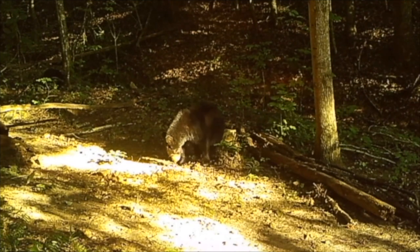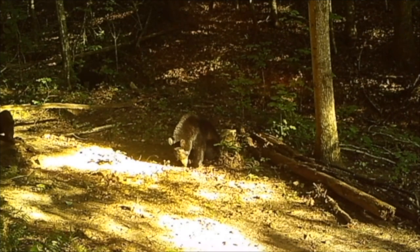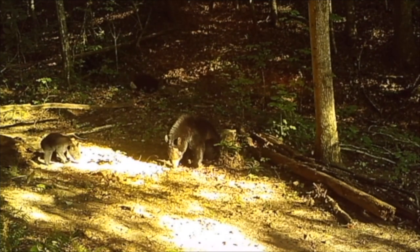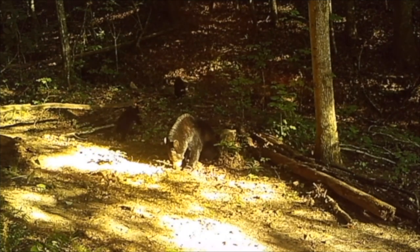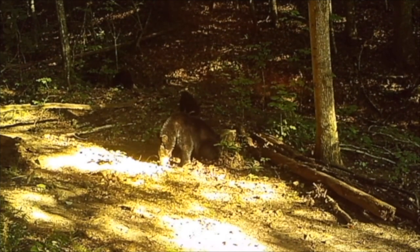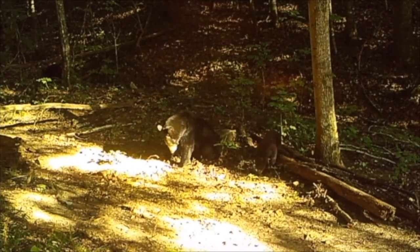Am I seeing this right? There are three cubs, y'all! If they all come down to eat, that would be amazing. Two of them seem ready to join mama bear, and they both appear to be about the same size and look considerably healthy. Surprisingly, neither of the cubs seem to want any of the corn right now. I don't believe we will get to see all three cubs at once as they keep moving in and out of the trees.